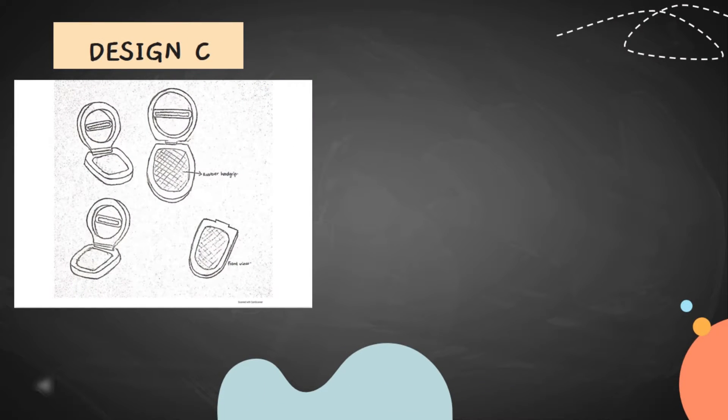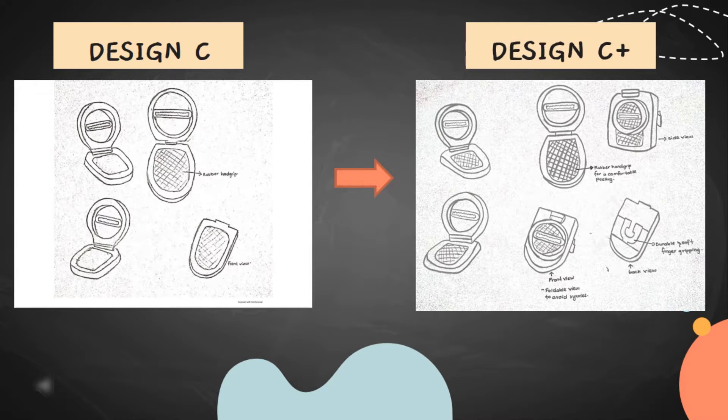In the beginning, we merely added a rubber hand grip to design C. Design C is similar to design A, but in design C plus, we have included a specific section for the finger to serve as support when the pillar is being used.